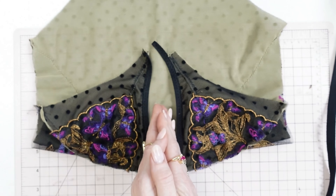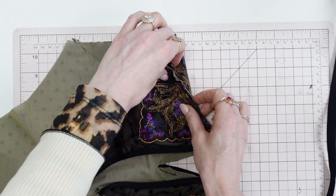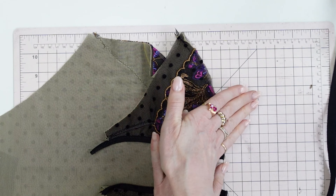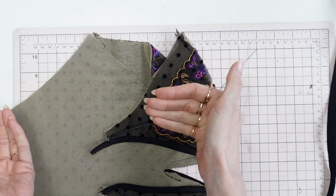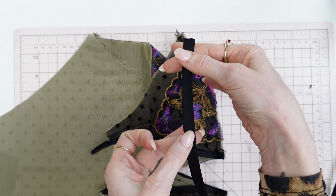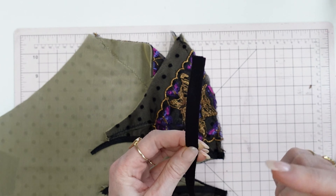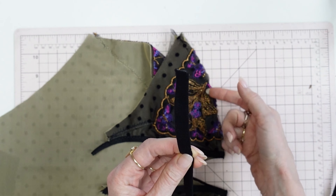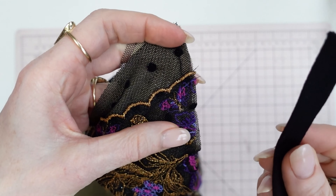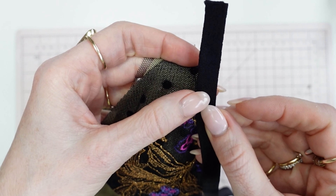For both the bodysuit and the teddy, you are going to place your garments so that the seam allowances are facing one direction and the bodysuit or teddy is facing the other direction. You are going to lay your underwire channeling on top — the shiny side should be face up, the non-shiny side should be facing the bodysuit or the teddy. What is most difficult about this step is that the edge of your channeling is lined up with the seam line.